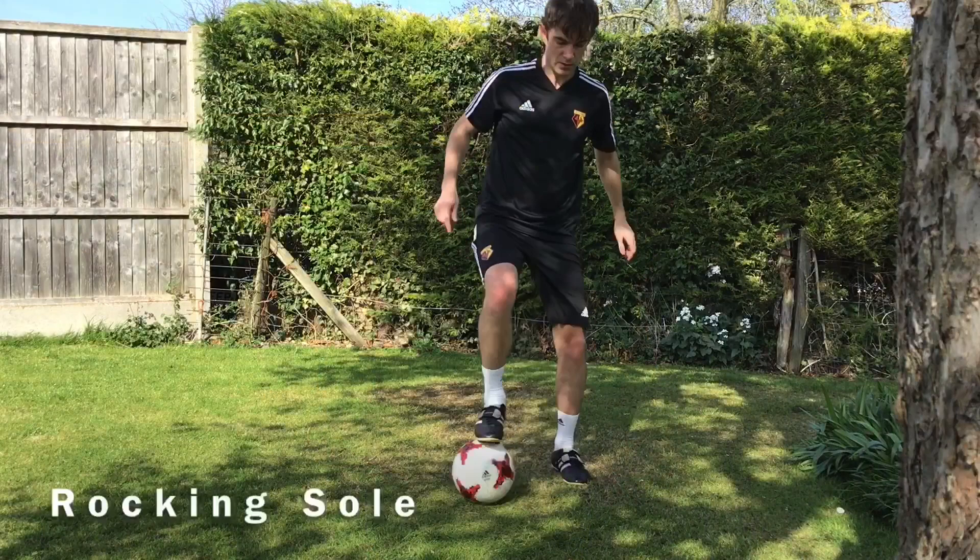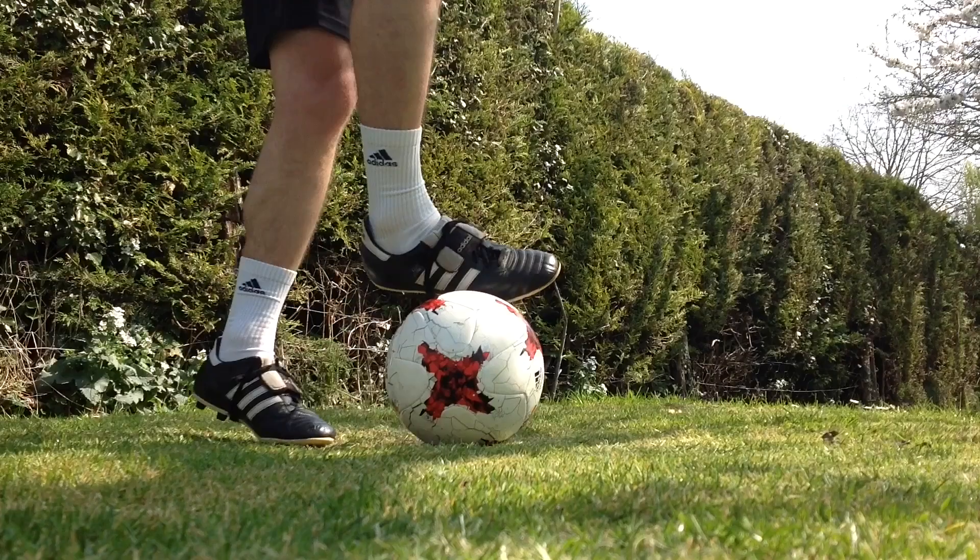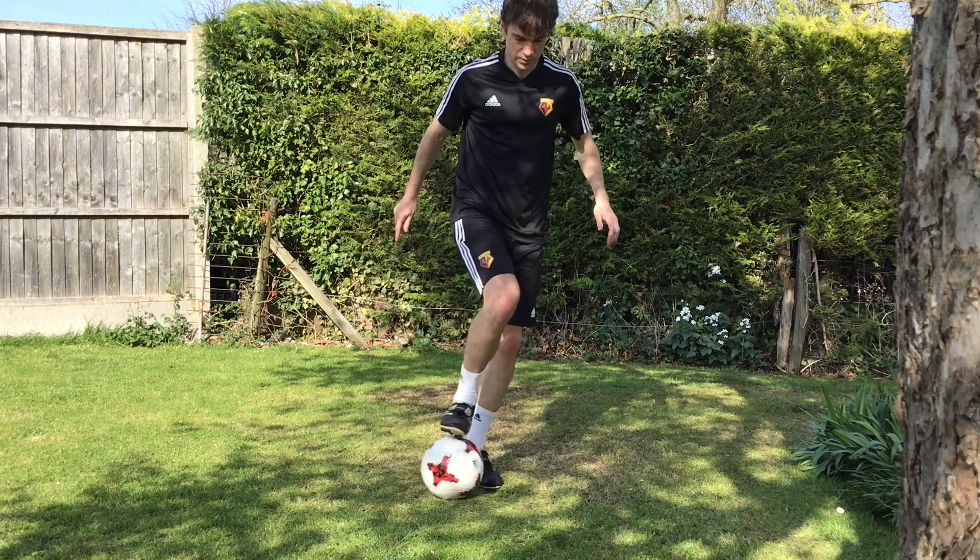Hi everyone, it's James from 321 Generation. This week: sole warm-ups. Try it with both feet — how far on your foot can you roll the ball? You can see I'm trying to get contact with the inside and outside of my boot as well as the sole. I'm trying to roll it as much as possible.